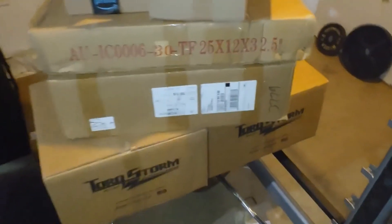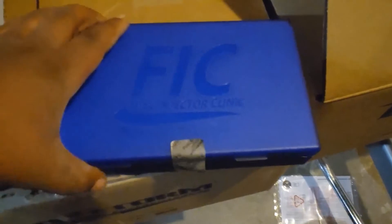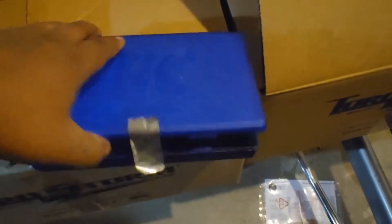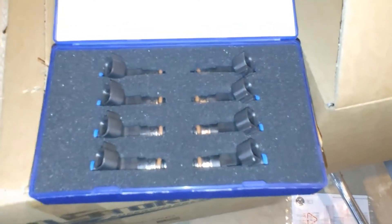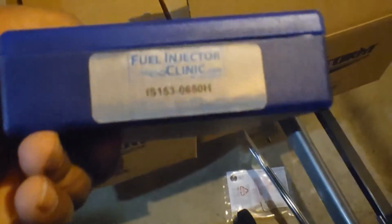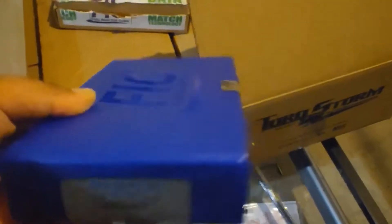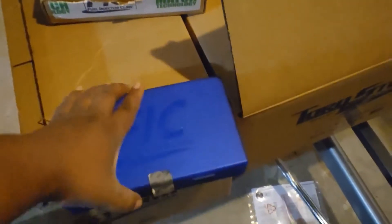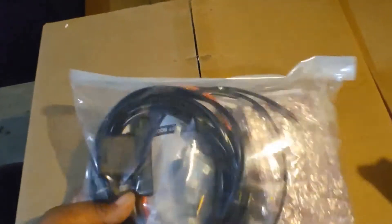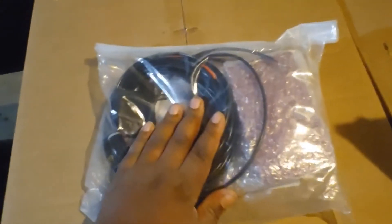Here's the fuel injectors. I went with Fuel Injector Clinic 650cc fuel injectors. I'll see if I can get a part number for you guys. These are the ones that my tuner, Veri Green, recommended, so that's the fuel injectors.